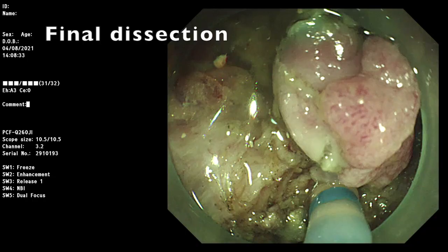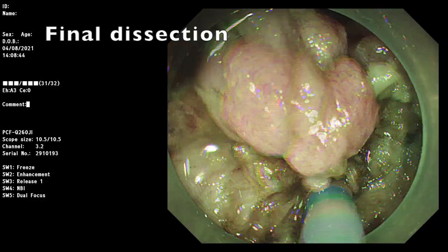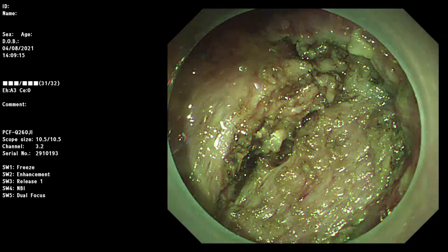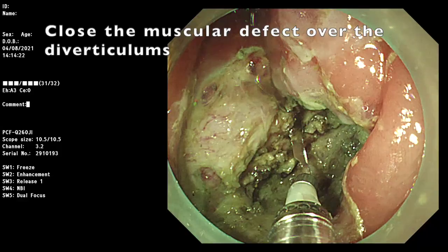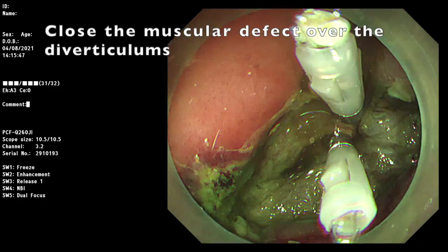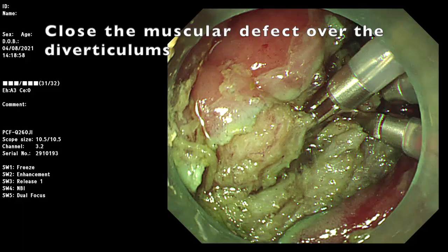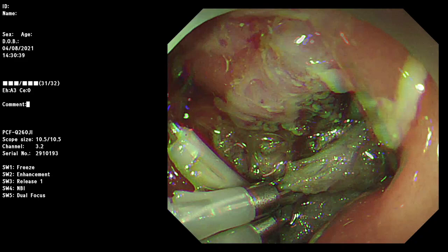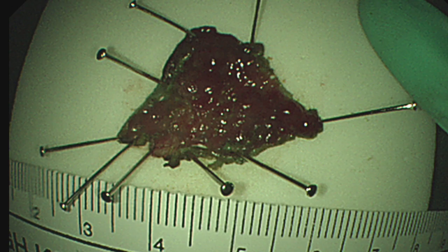Finally, the specimen was en-block resected without complication. We use foreclips to close the muscular defect to prevent delayed perforation. The total procedure time was 180 minutes, and the pathology revealed tubular adenoma with low-grade dysplasia.